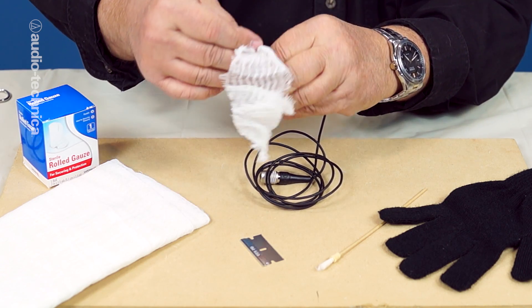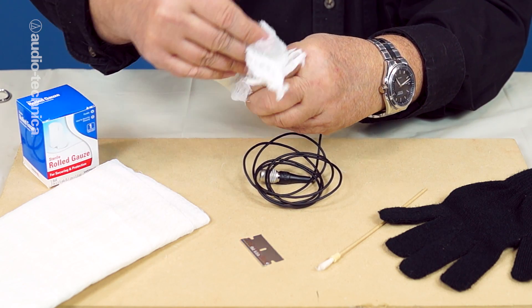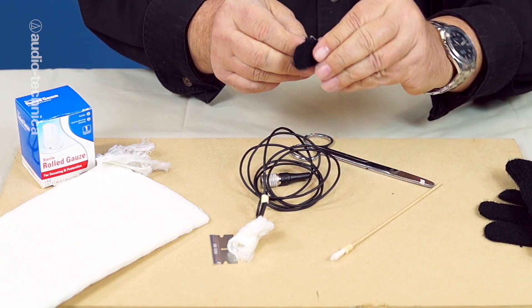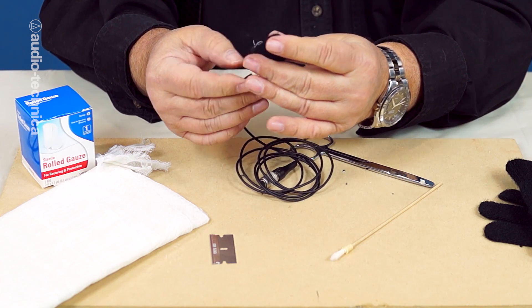You can use cheesecloth, soft first aid gauze, cut up t-shirts, even gun cleaning patches. To cap everything in place, and to provide an additional level of wind protection that is a bit more visually acceptable, snip off the fingertip of an inexpensive unlined knit glove.